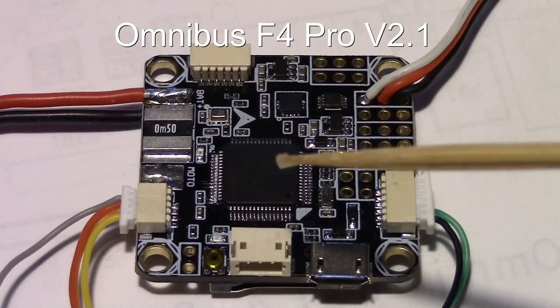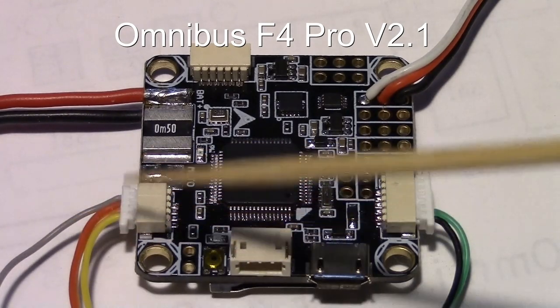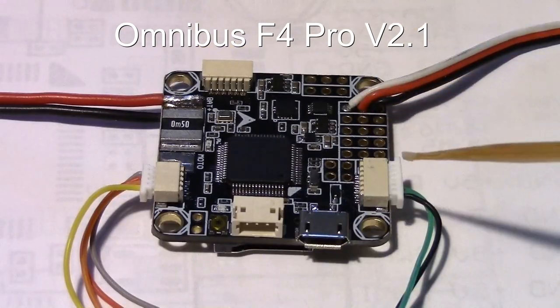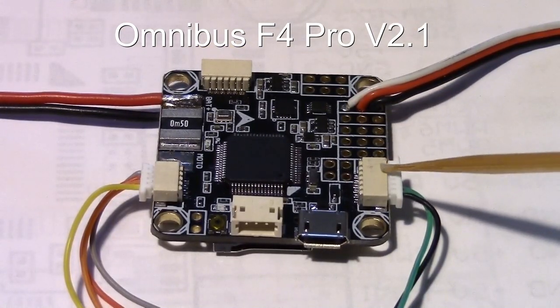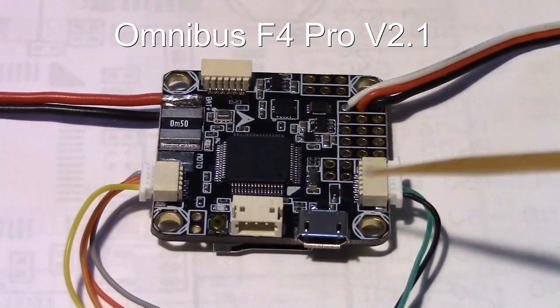This board also supports iNav and CleanFlight, and you can put a compass and a GPS on it — but I did run into an issue. The issue develops when you try to put your GPS on this plug, which is also serial port 6, and it becomes a conflict.